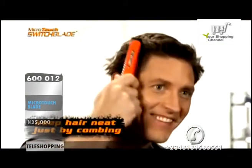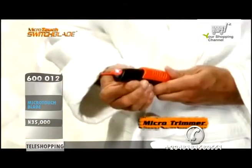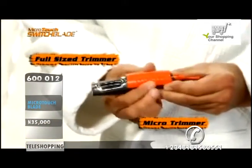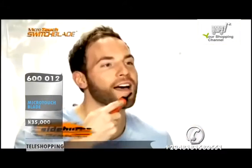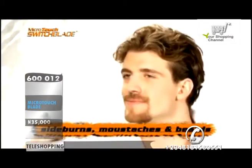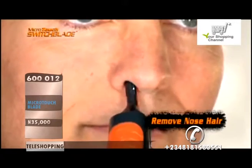It will even keep your hair looking neat and trimmed between haircuts just by combing. There's a lighted microtrimmer here and a full-size trimmer built right in here. So now you can put a razor straight edge on sideburns, mustaches and beards, removing unsightly ear hair and eliminate embarrassing nose hair.